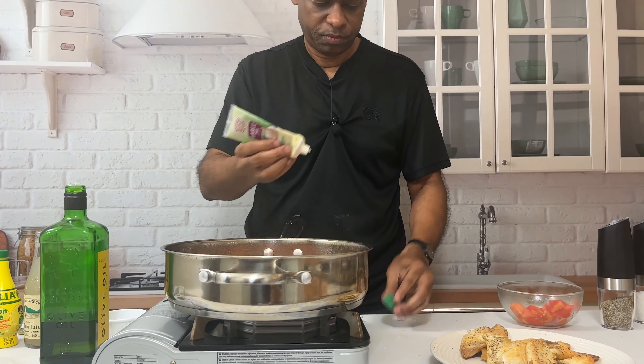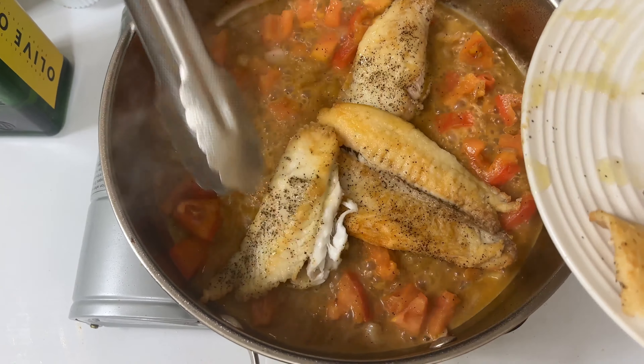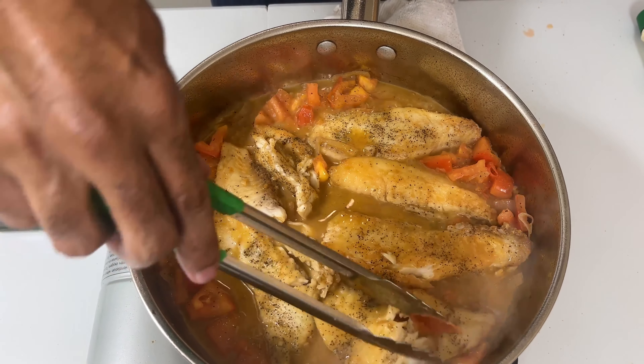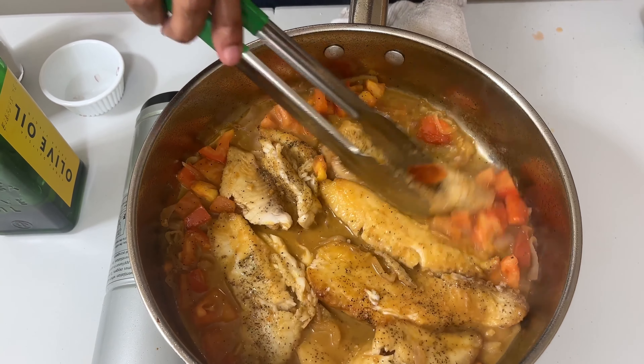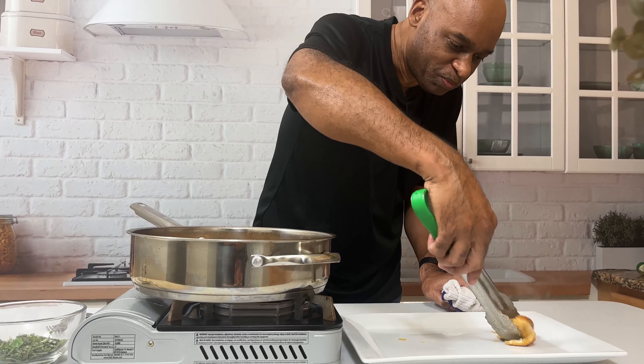Now you just want to let this reduce down on its own. This is creating a natural pan sauce — this is where people normally get worried and confused, but if you want to up your kitchen game, learn how to make a beautiful pan sauce like this. Just reduce it down, give it some time. You can see all the bubbles — that's the reduction process. Once you can see the bottom of the pan and it's reduced by about three-quarters, it's time to place our fish back in to absorb that delicious sauce.